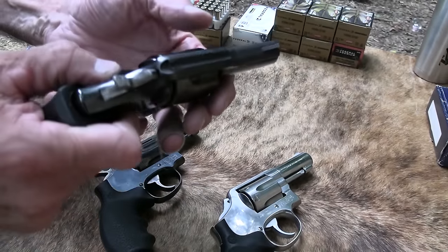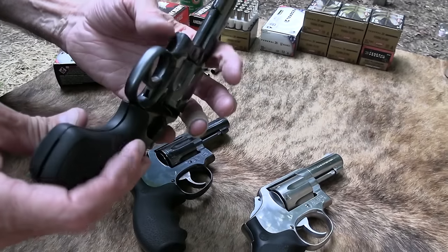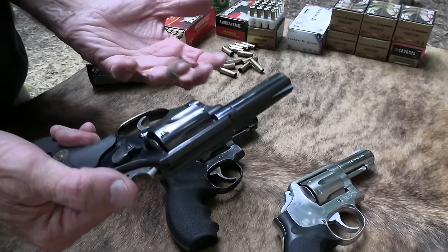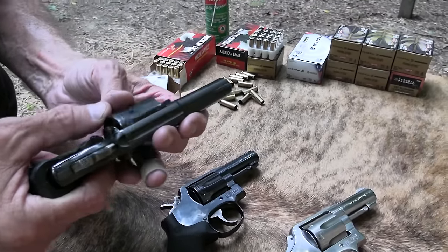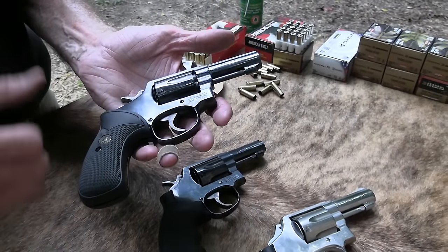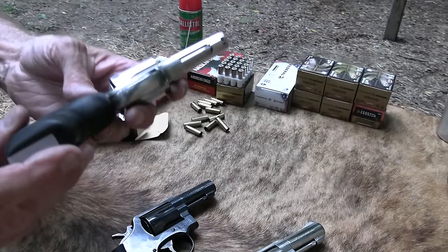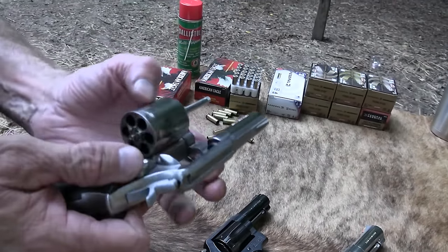I've looked at gun shows and there's a guy who sets up with lots of classic revolvers — he never has one of these. They're just hard to come by. John also bought an additional Model 65 that I actually found before we got the Model 13s — there's something wrong with it though.